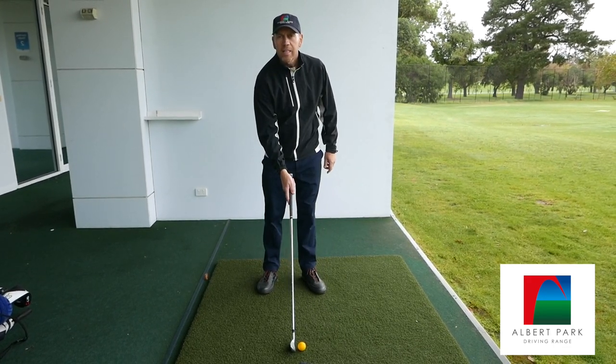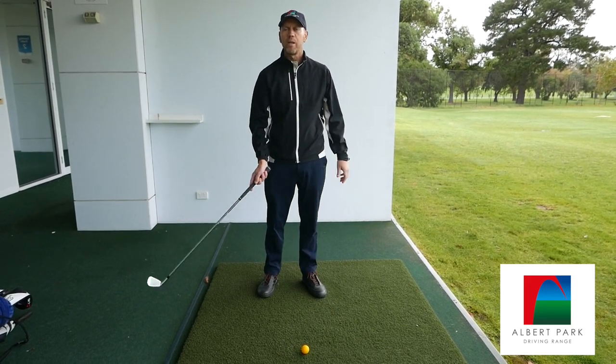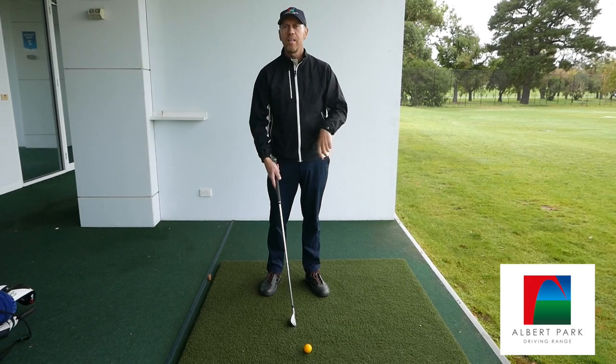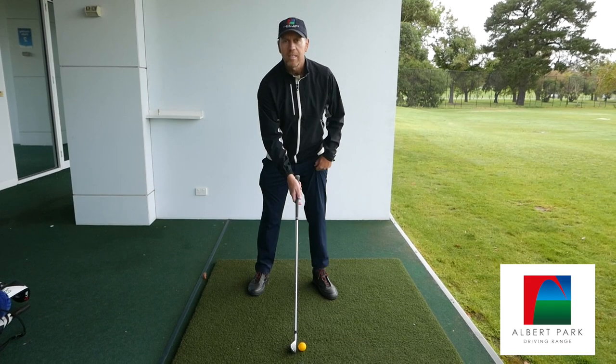I've got a soft yellow golf ball, just a MyGolf kids one — it goes about 20-30 metres. You can roll up a sock at home, grab one of those plastic ones with the holes in it, whatever you like, whack it into the back fence. Just something to hit to practice this.